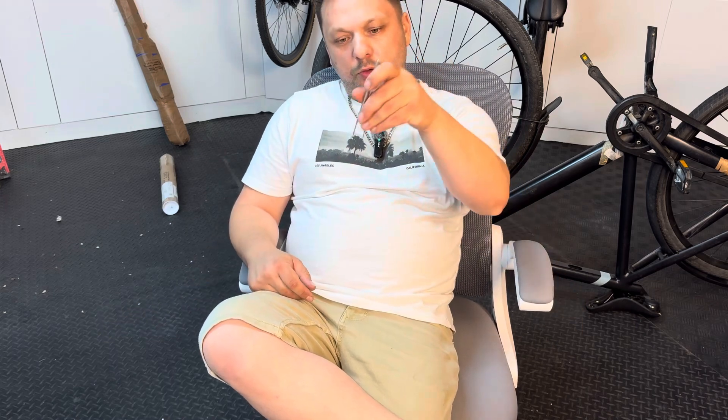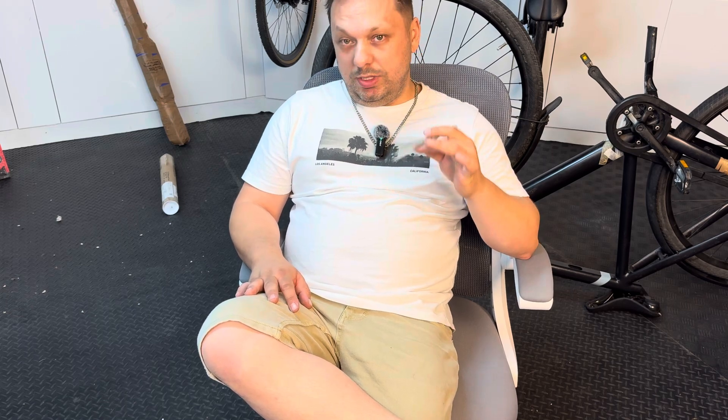I showed you last year the trick with the tweezers to hard reset the BMS, but sometimes the BMS is completely dead. So where you perform the reset, it needs voltage and the BMS is shut, so you cannot do that. Now I'm going to show you an easy trick how to hard reset the battery when the BMS is shut.